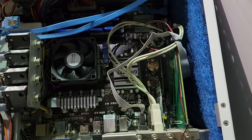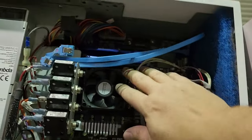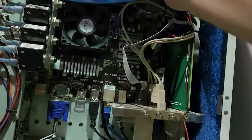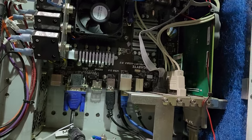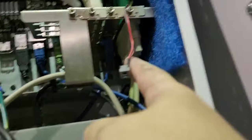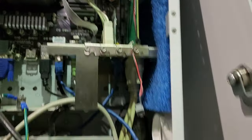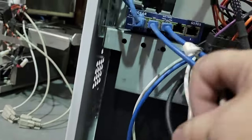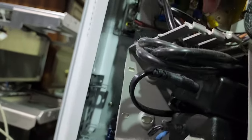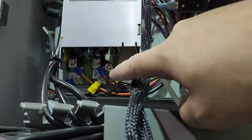There's a Gigabyte GA-78LMT USB3 — that's the CPU board doing the main controlling — and a set of HyperX RAM, probably 8 or 16 gigs. There's a riser card in here; based on its size it might be SCSI. There are some power adapters and power outputs, and it looks like there's some switching down here too.